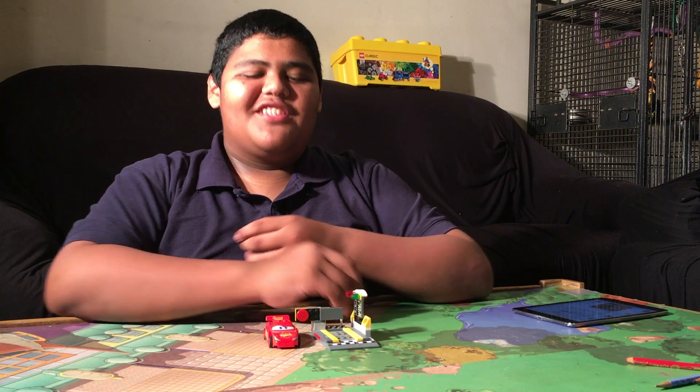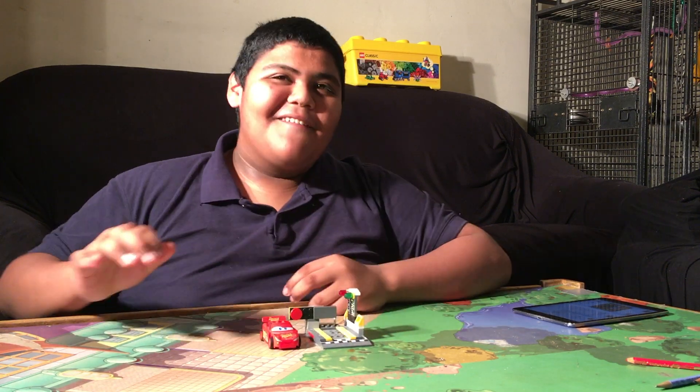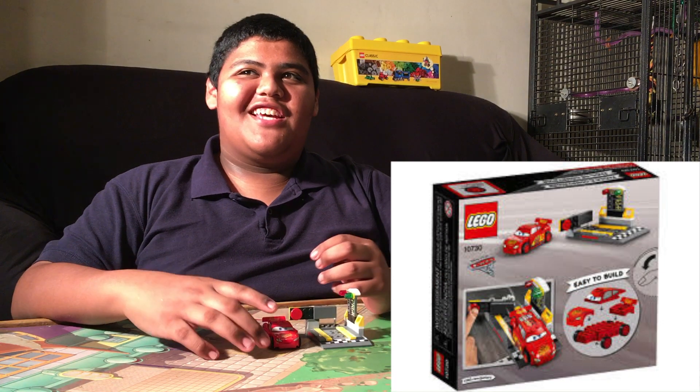Hey everyone, TheBlockster here. Today we're going to be reviewing the Lego McQueen Speed Launcher set.